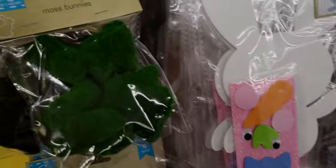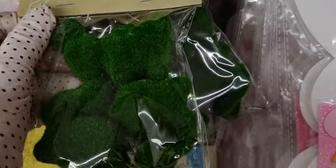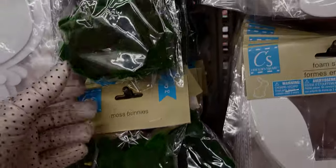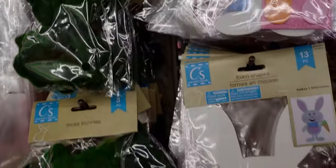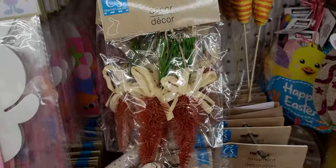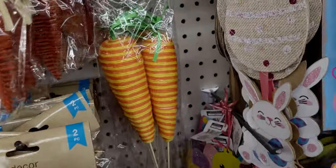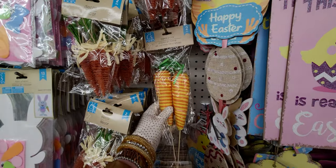These little moss bunnies are fun — it's a three-piece set, so cute. They always remind me of the croquet scene in Alice in Wonderland with this kind of material. Then there are these little wire brush carrots, a two-piece set. They also have carrot picks — another two-piece set.